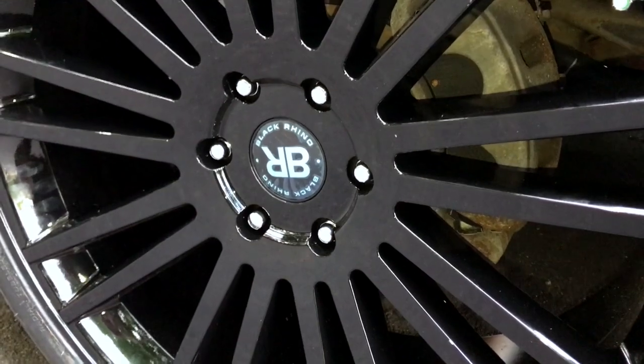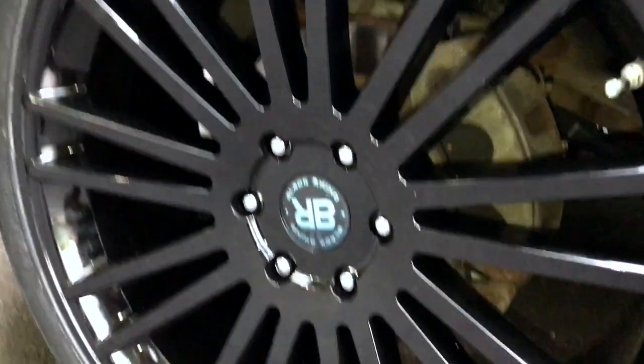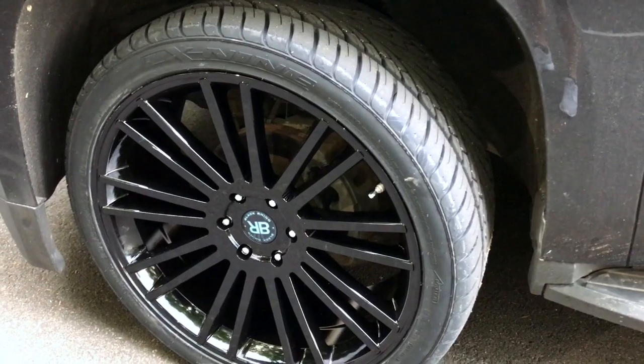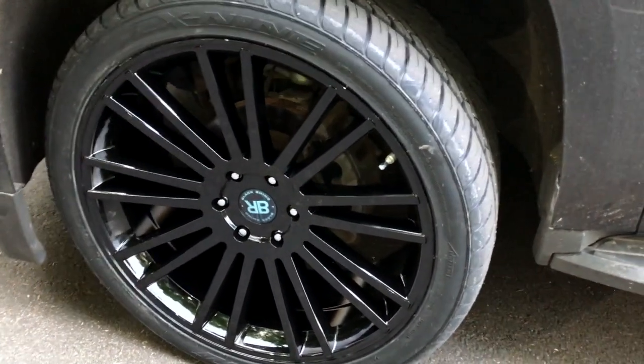I also got the locking lug nuts — I recommend you guys get them, they were under $20. You spend so much money on these wheels, so play it safe. They also fill the tires with nitrogen, which preserves the air pressure in your tire.